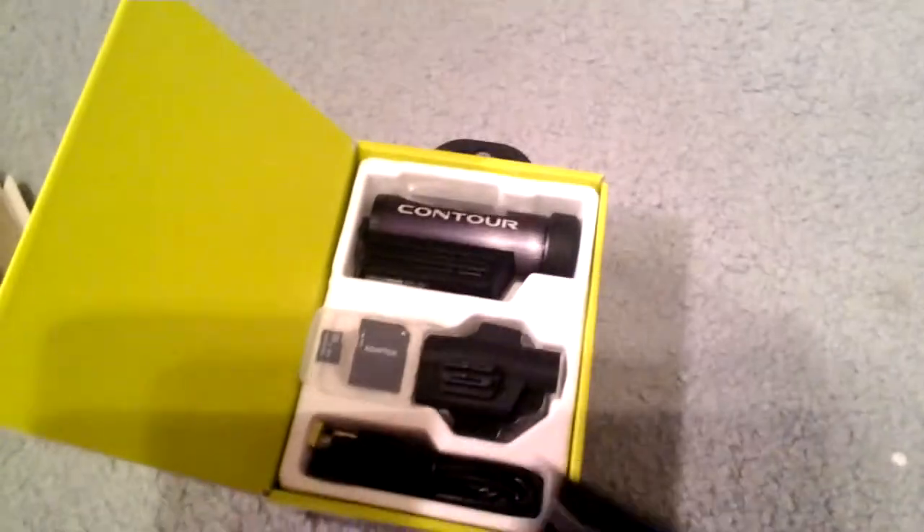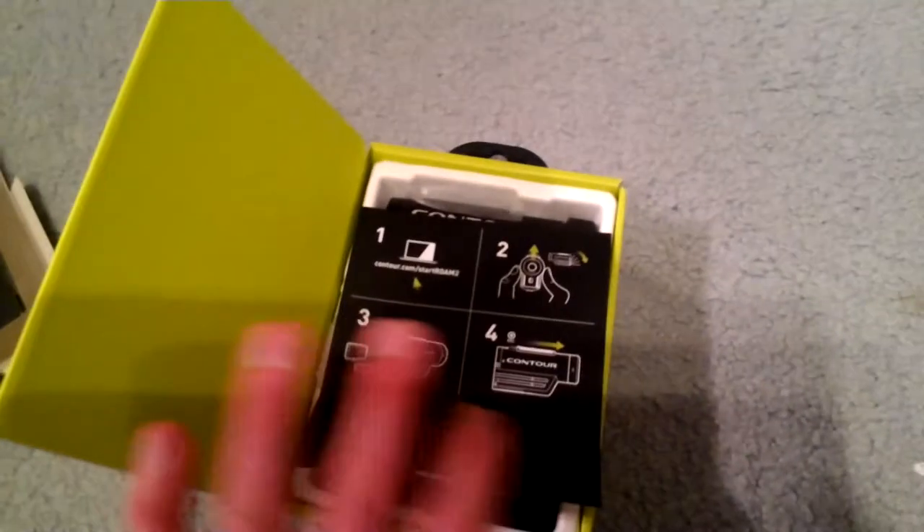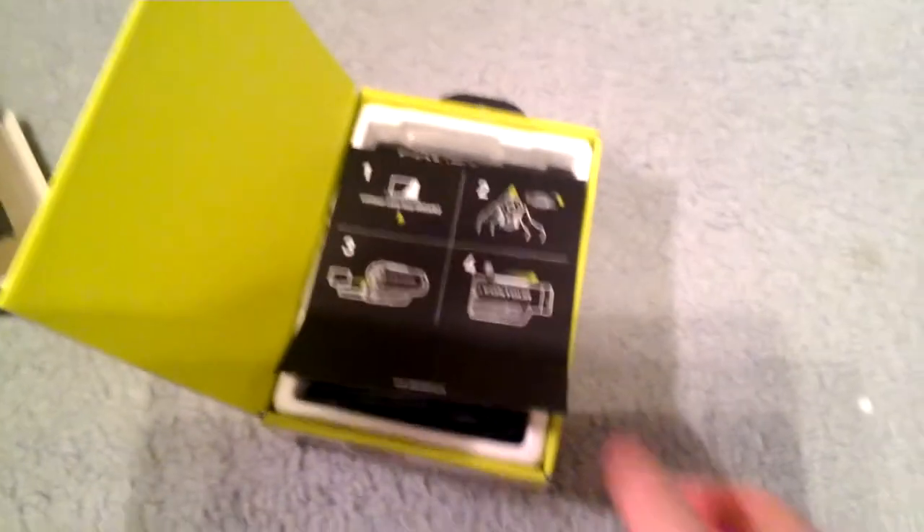Looking at the inner box, you've got this interesting little picture of how you could wear it on goggles. Open it up — this is not exactly how it came, so don't worry if yours doesn't come in this exact order, because I've opened it and played with it a little bit.